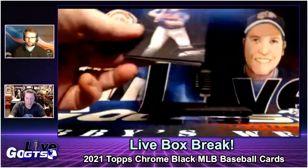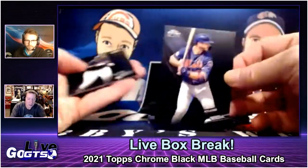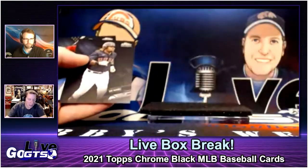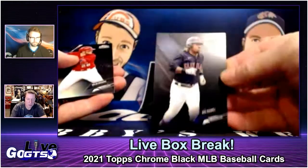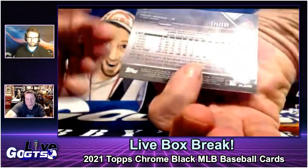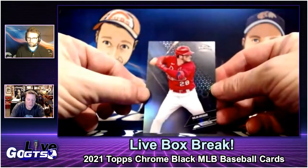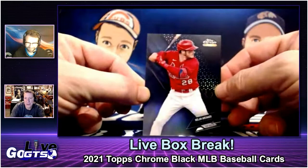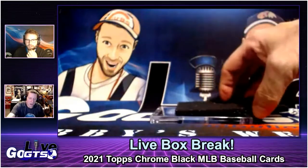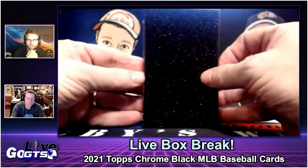Do you like the design? You know what, I think we did open this last year — it's looking familiar. Pete Alonso, nice base card. Jose Ramirez. Then we get a numbered card, number 2 out of 199, of Nolan Arenado. Or an auto? Yeah, last year our autograph was Tommy Edman from the Cardinals, so we did kind of bust on the auto.